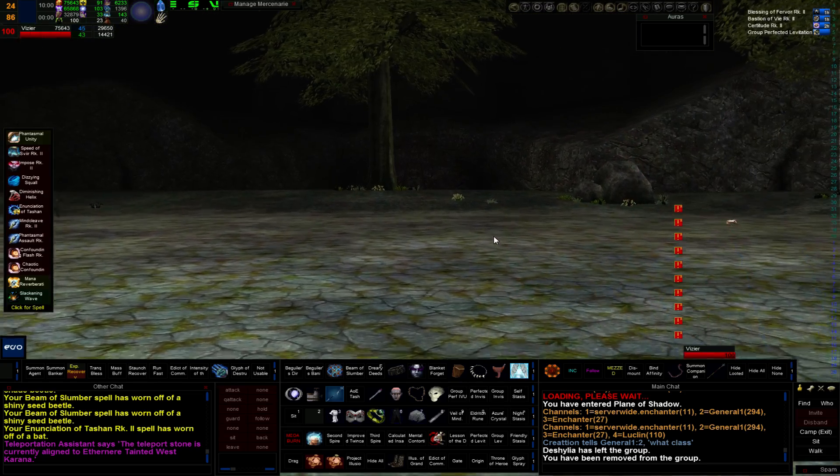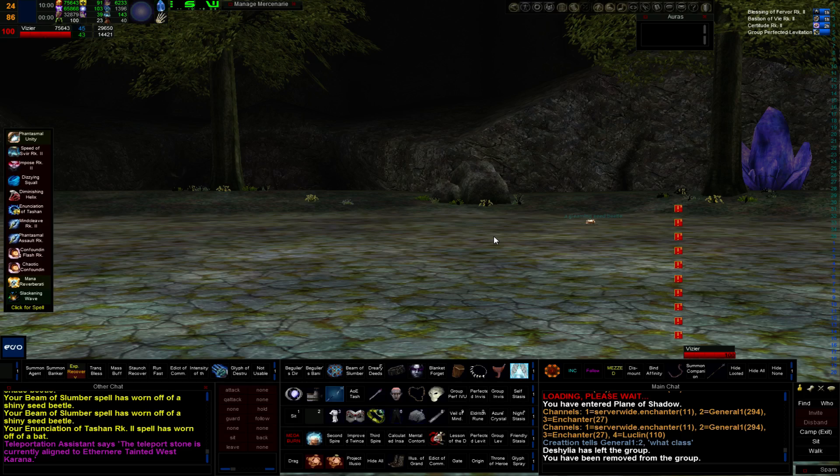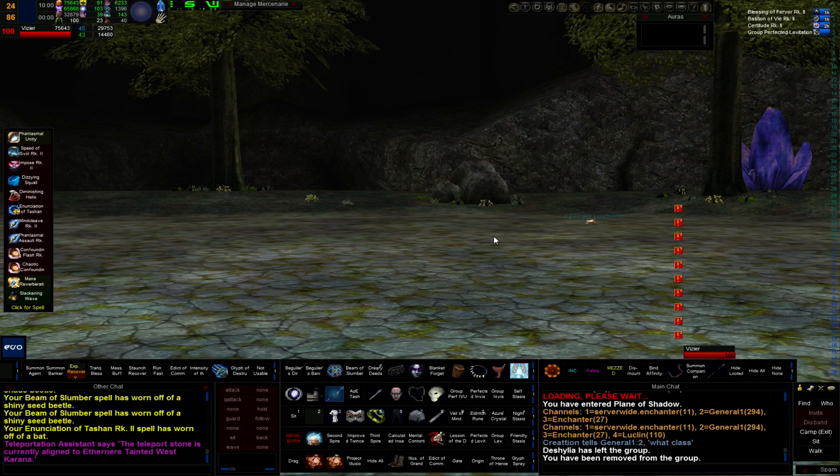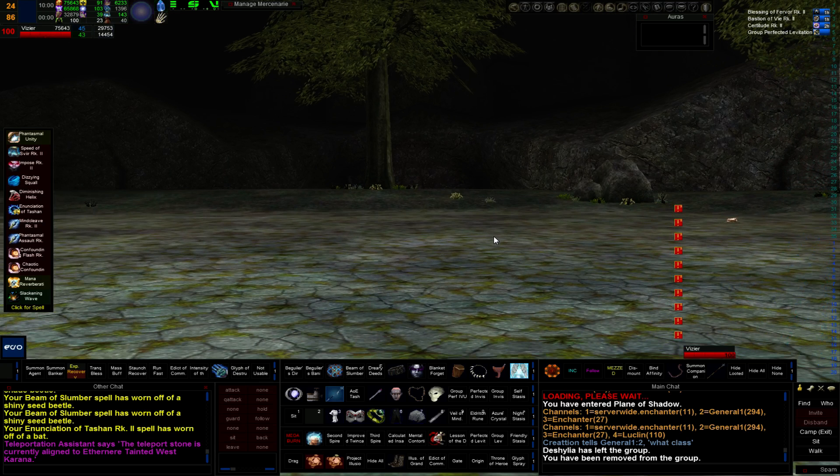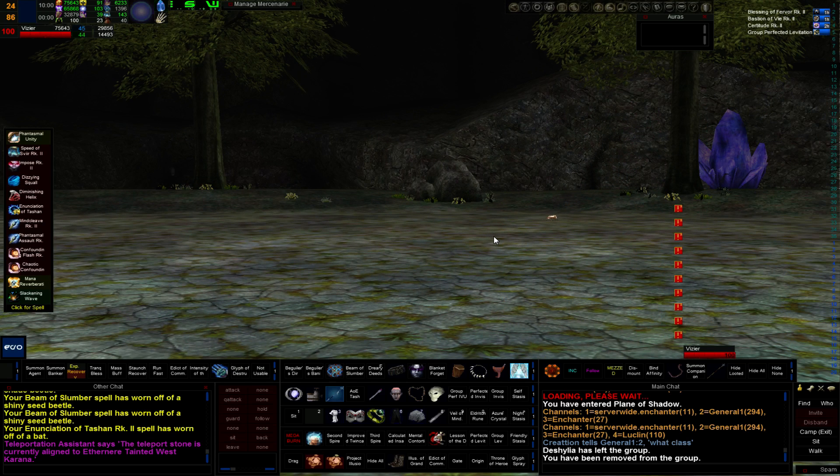If you've got a monk in your group, you still want to pull a lot of the time because a monk can sit there doing DPS. You can go out, grab one, come back, and there's very little group DPS loss. So there's an advantage there for the enchanter to pull.